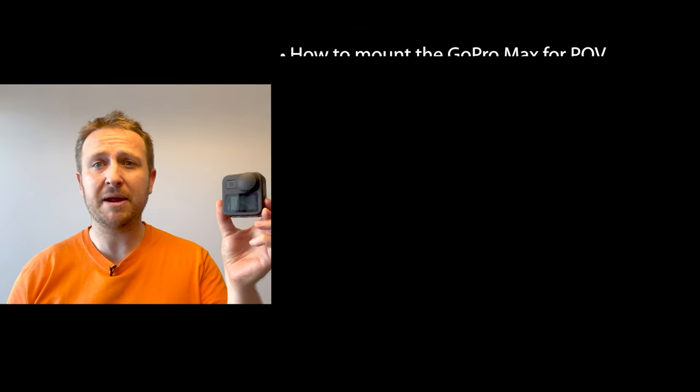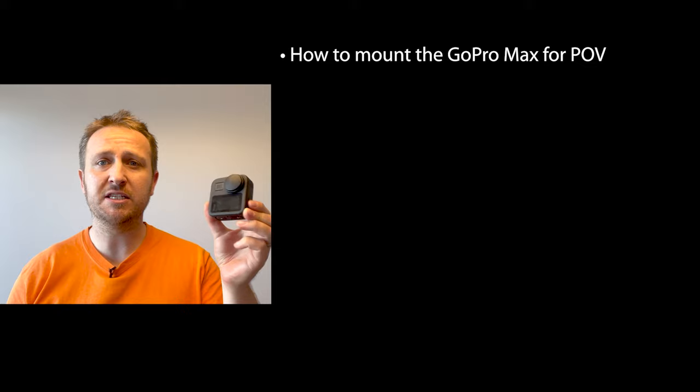There is loads of content in this video so please use the timestamps I've put in. I'm going to go through briefly all the points I'll cover. I'll start off by showing you how I mount this to my helmet to get a really nice POV angle.